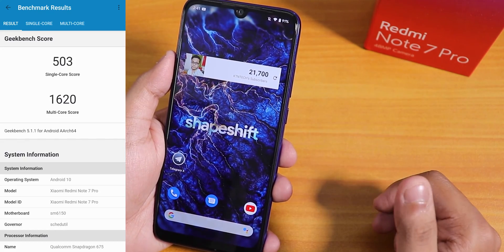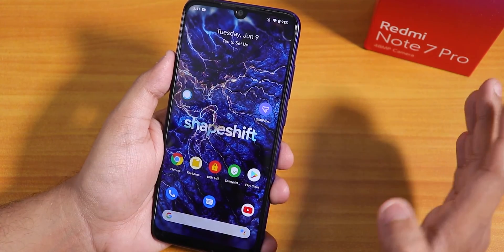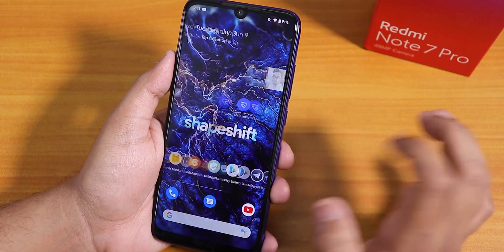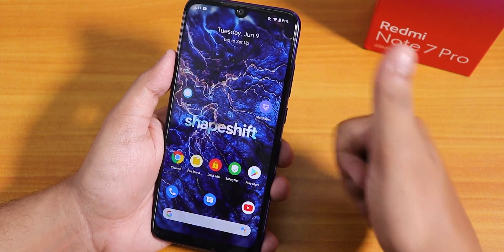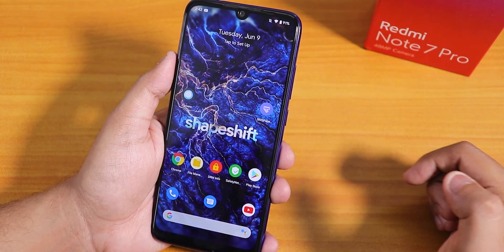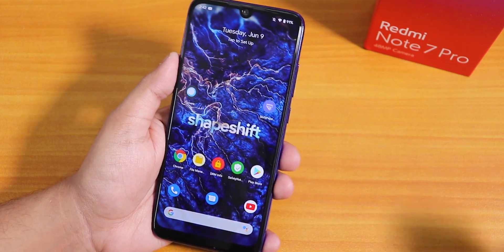In terms of benchmarks, here are the Geekbench scores. Daily driving performance with this ROM should be pretty good. I can definitely recommend trying ShapeShift OS on your Redmi Note 7 Pro. Thanks for watching — give it a thumbs up if you liked it and subscribe to the channel. This is Tito from KD Index, signing off for today.